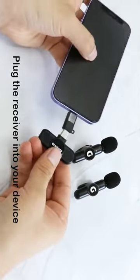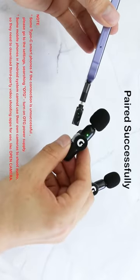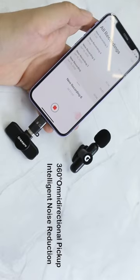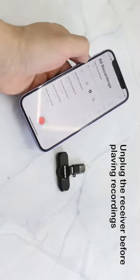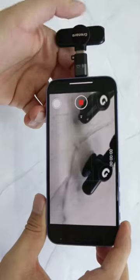Plug the receiver into your device — it will show paired successfully. The microphone offers 360-degree omnidirectional pickup. Unplug the receiver before playing back recordings. The iPhone can record directly using the original camera software.